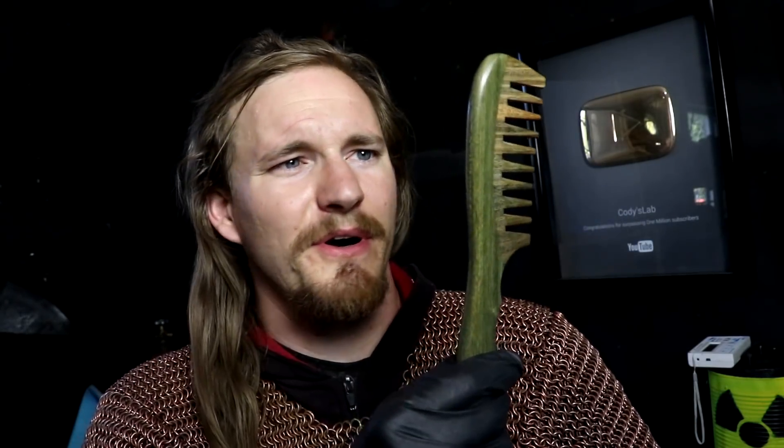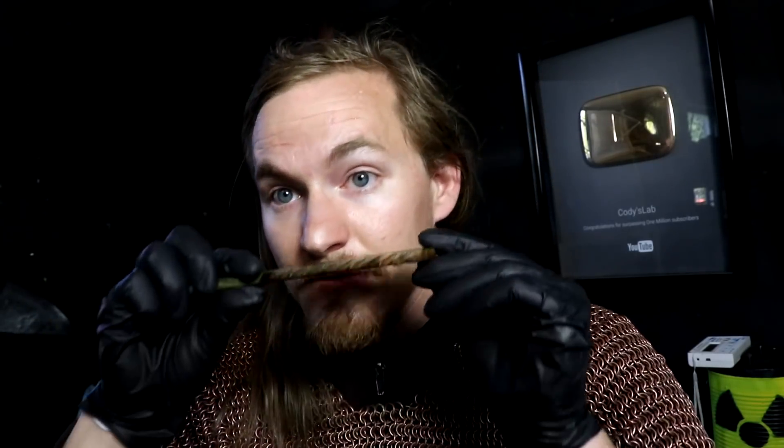Something that got recommended to me is a wide-tooth wooden comb. And this works rather well — it doesn't rip out nearly as much hair. I kinda like it. It has an awesome smell; it's sandalwood. I just have one problem: I want to know, will it charcoal?